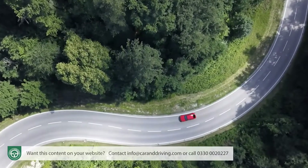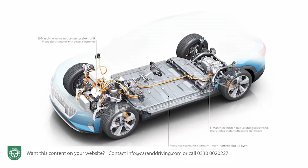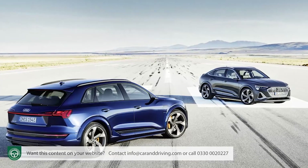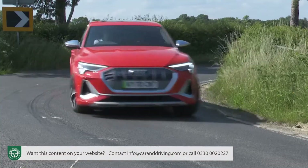For ultimate EV performance, it's no longer sufficient for a brand to simply give its electric vehicle a drive motor on the front axle to add to the one at the back. As Audi's two e-tron S models show, ideally you'd want three motors. The result is more power, more grip and better handling.